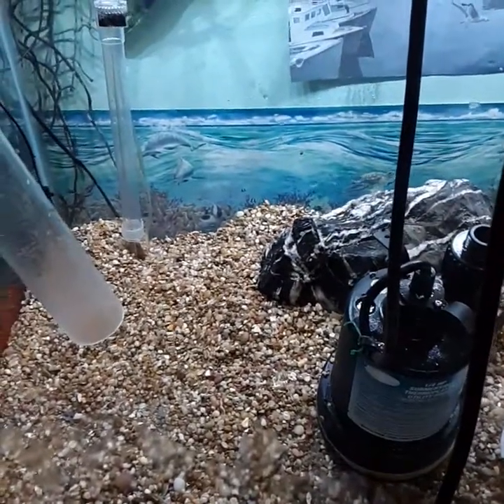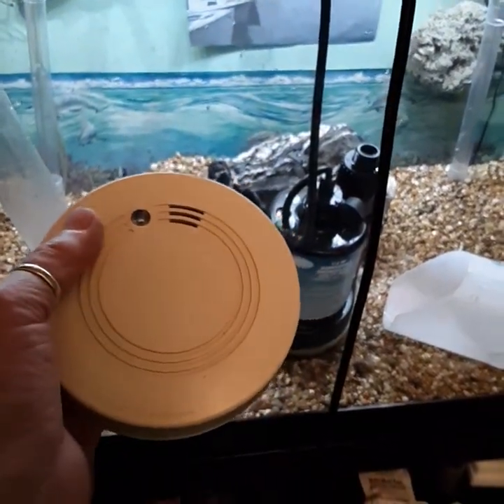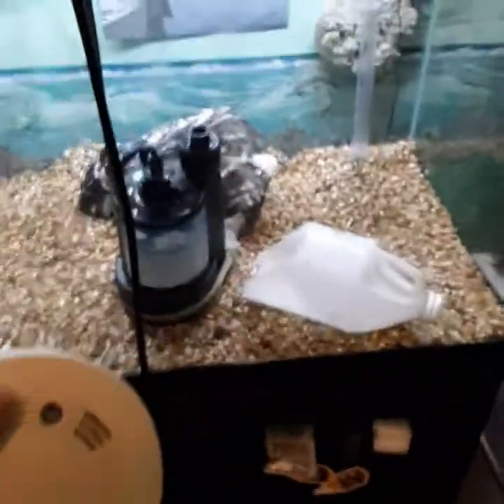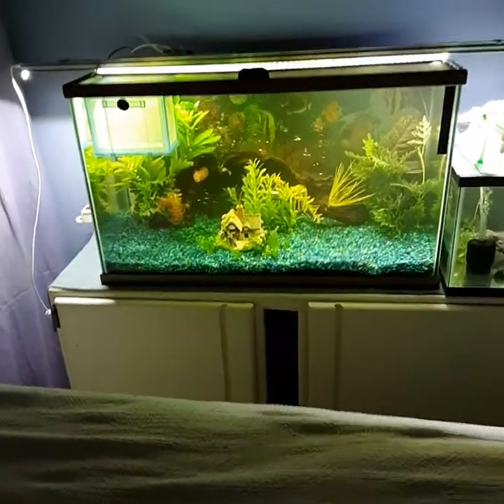Trick question: what does a smoke detector and an aquarium have to do with each other? I just discovered that. Here's what I was doing — I did a water change on this little tank and cleaned it up.